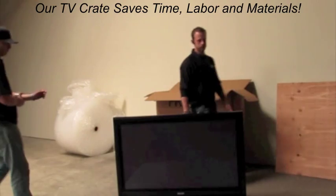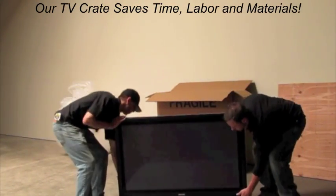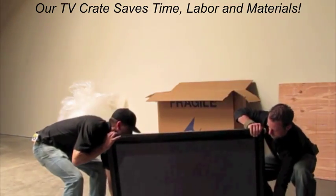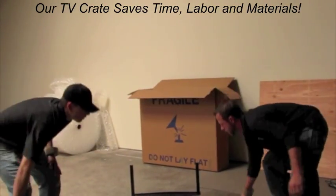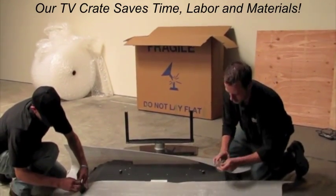Here's the standard TV carton. We've already removed the screws from the stand to speed up the video. A lot of times this can take anywhere from 5 to 15 minutes depending on the design and difficulty of the TV stand. There are also chances of stripping the screws or damaging the TV.